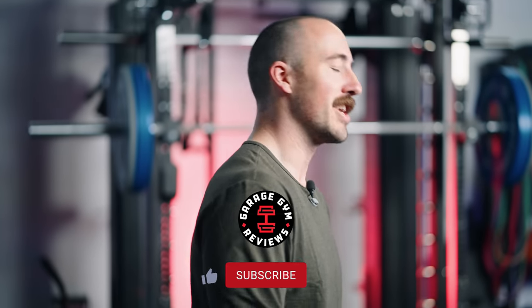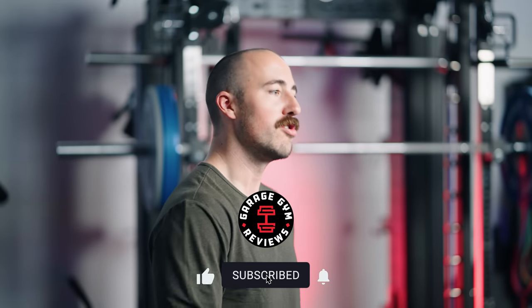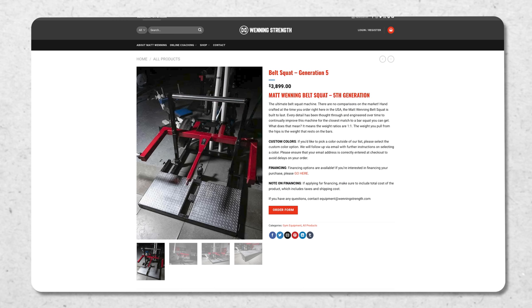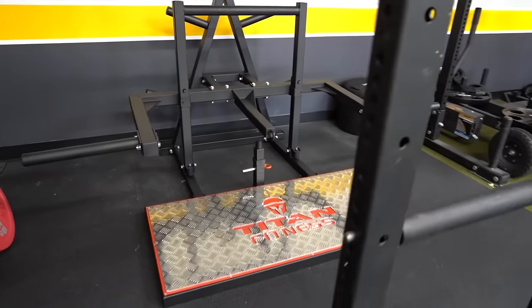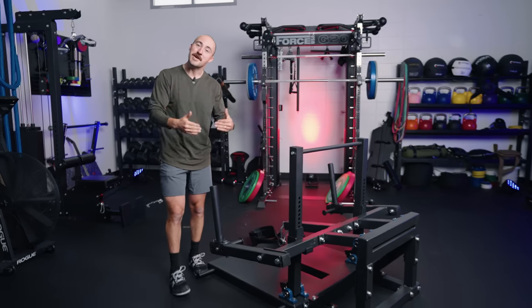This is definitely not the first belt squat we've reviewed or used. We've reviewed and used just about all of them out there, from the Rogue Rhino Belt Squat to the SquatMax MD. I've used the Matt Wenning Belt Squat, which this is kind of based on some of that design, the Titan Fitness Belt Squat, the Sornex J Squat, and many many others.